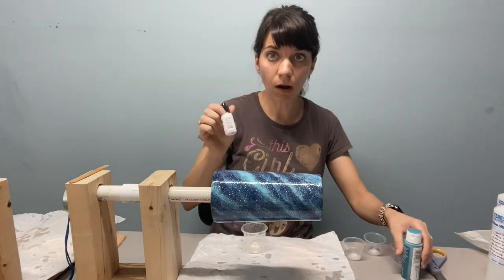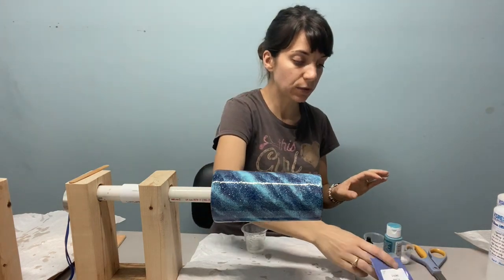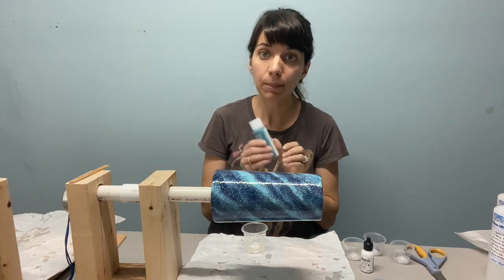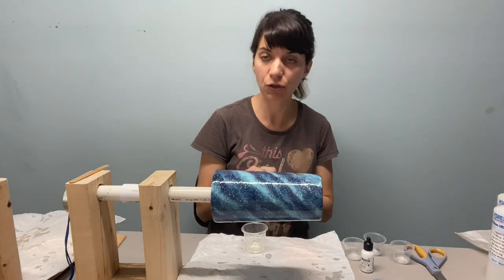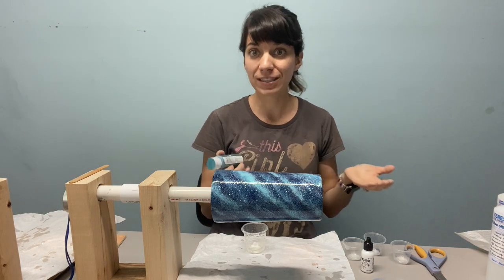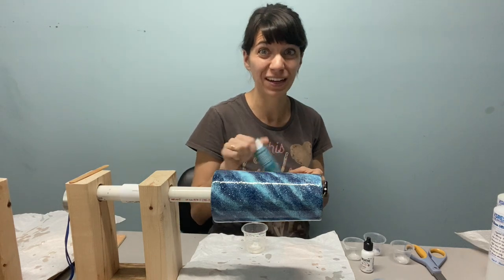Each container will have a different colorant. You can use alcohol ink, acrylic paint, or mica powder — whatever you would like to use. I'm going to use one of each just so you can see that it works. If you use acrylic paint, you will want to be really careful with how much you use, because it is a water-based product and epoxy is not, so it will go stringy on you. Just a pea-sized amount — really small.